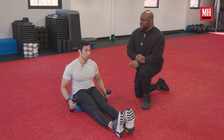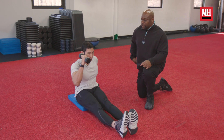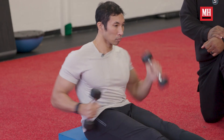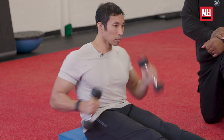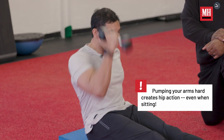Starting with good technique: tall back, chin slightly down. We begin with one hand position and build up to a good tempo, keeping elbows in tight. On the go signal, run your arms as fast and as hard as you can while maintaining technique. Then relax.